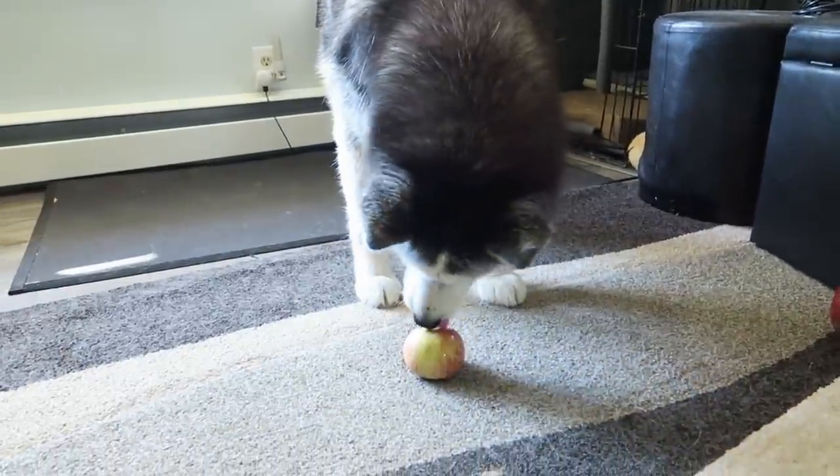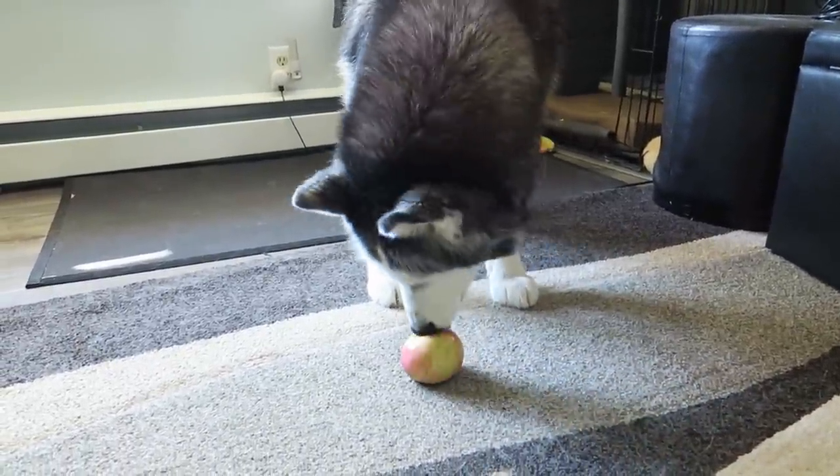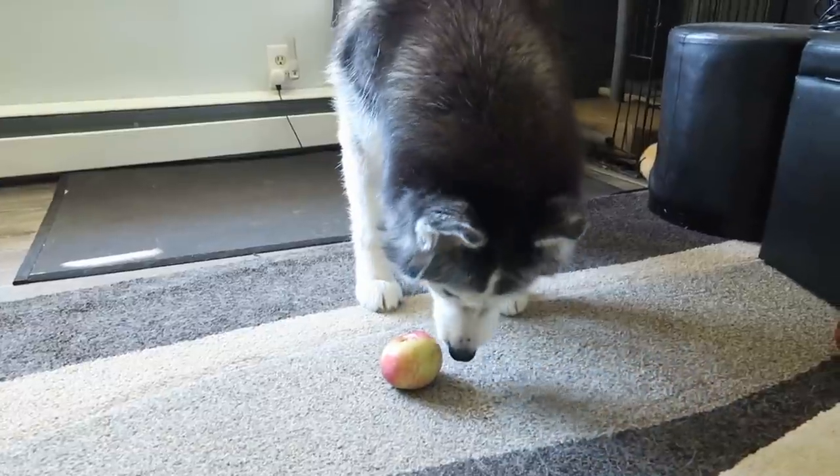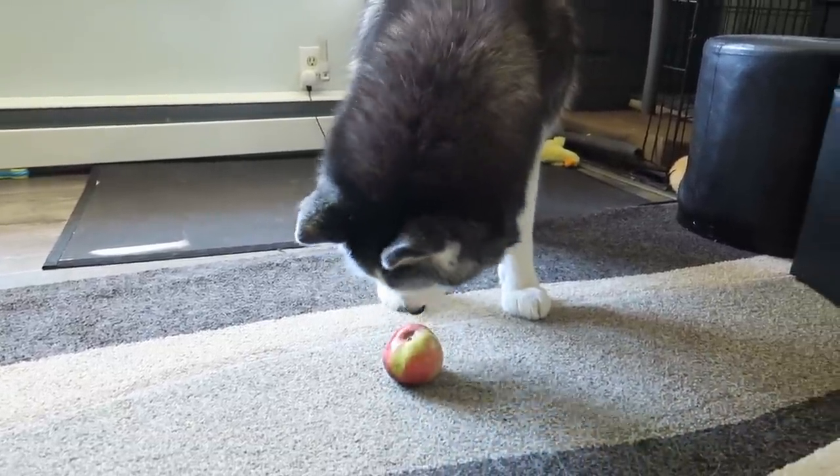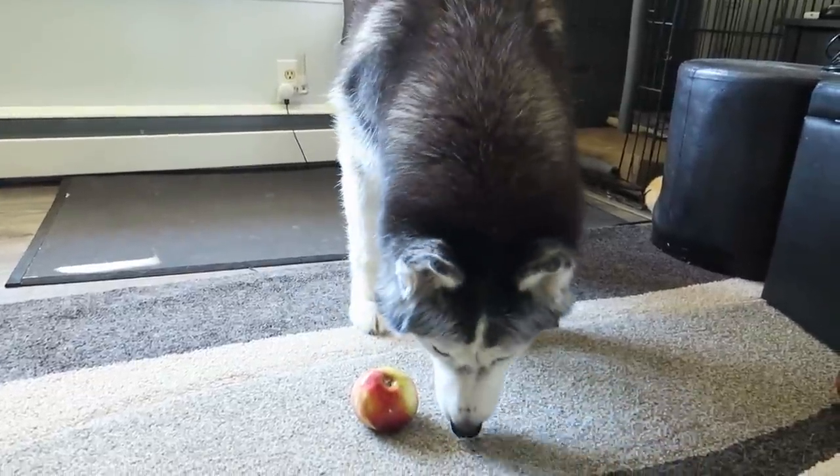When we were making our apple pie filling, we had all the apples in a bucket on the floor and Oakley kept coming and trying to take them, so we had to move them. I'm gonna make you some apple treats - how does that sound? Let's do that.